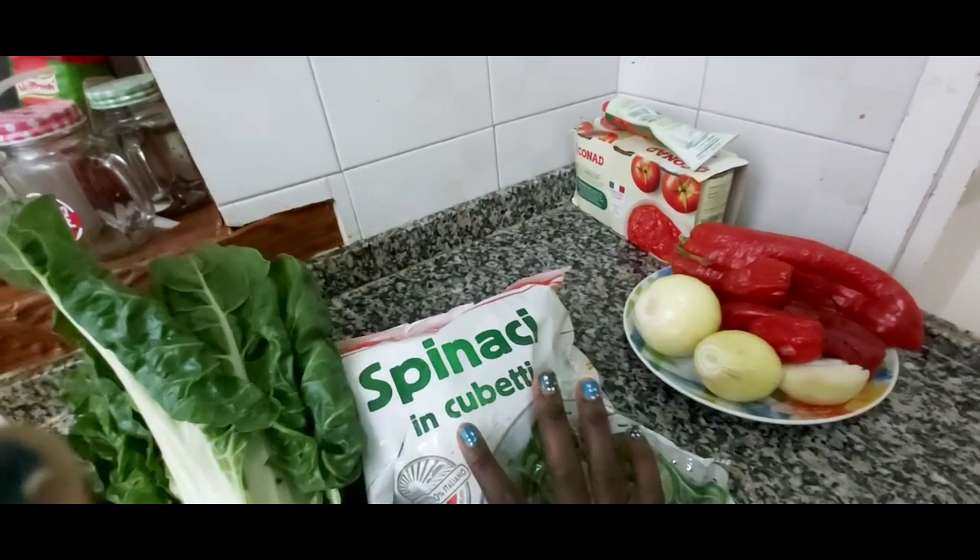My vegetable soup is ready now, let's eat! Ragazzi, è pronto il mio cibo, vedete! My vegetable food is ready. This is my pounded yam and this is my vegetable — look how nice it is!